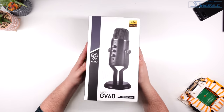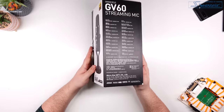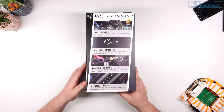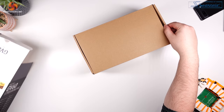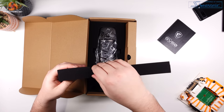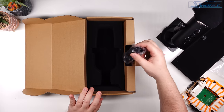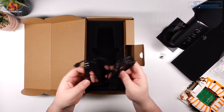I'll kick things off with an unboxing and a look at the design of the GV60. The box is nothing out of the ordinary — it's got feature details on the back and sides and a picture of the mic on the front. Inside that outer box is another plain box, and within that you'll find the microphone protected really well by high-quality foam. There's also a desk stand and the included USB-A to USB-C cable, which is a generous 3 metres long.